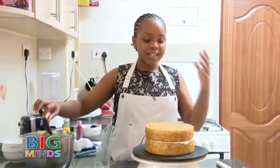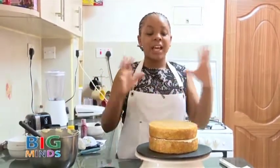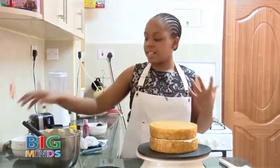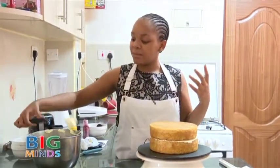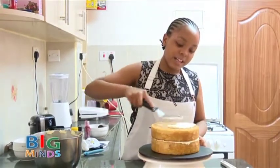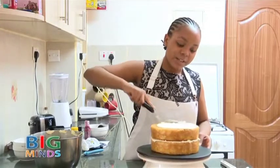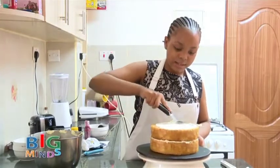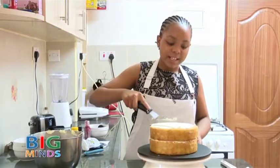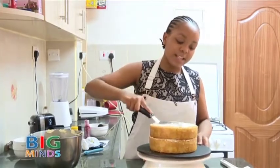After you have placed the second layer, we are going to do the crumb coat. The crumb coat will just help the outer layer look more neat. We are just going to take a little bit of cream and spread it all around the cake — just a little bit, not a lot. Make sure it looks neat so that when you put the second layer of cream, it will look neater.